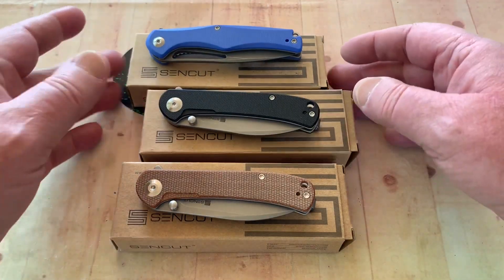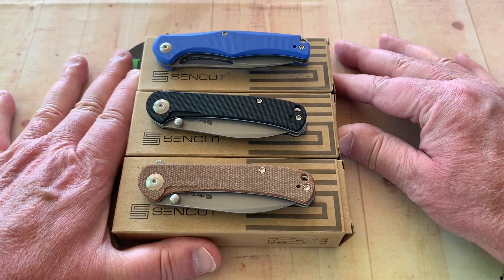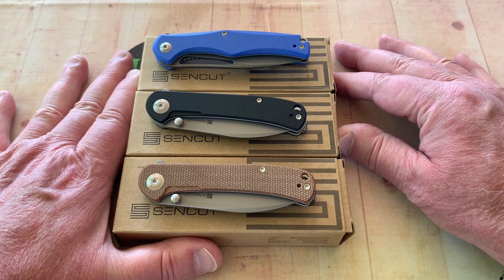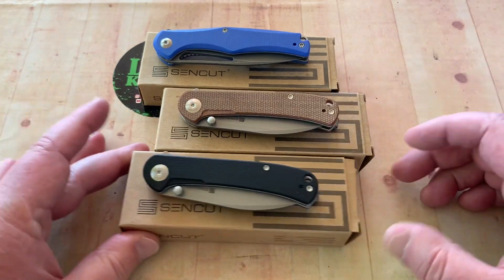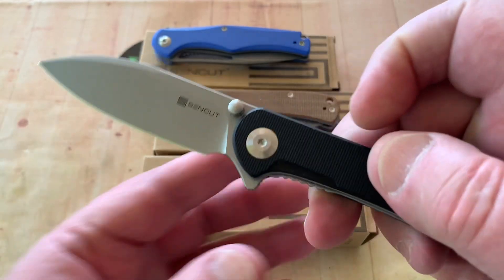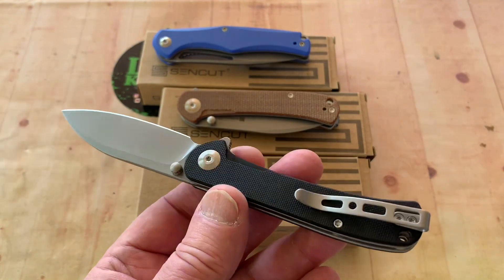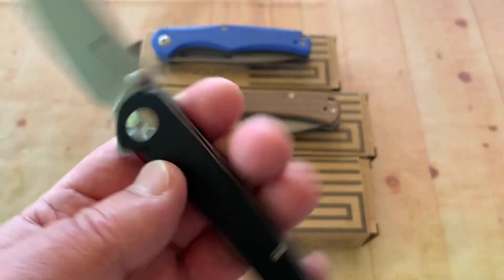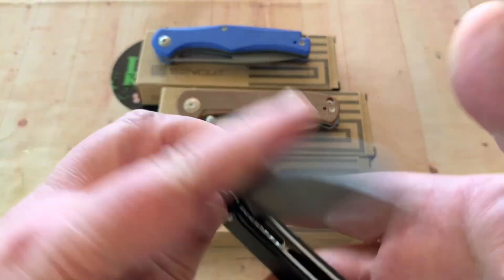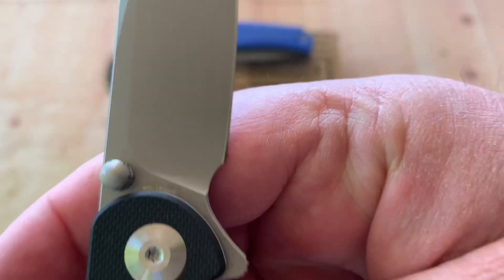So let's talk about these SenCut knives, because Seth at We/Civivi/SenCut sent me this one here, and it is the Scepter. It doesn't look like a scepter to me — I saw kings with scepters back in the day. It didn't look anything like this. And this has got black G10 and 9CR18MOV steel.